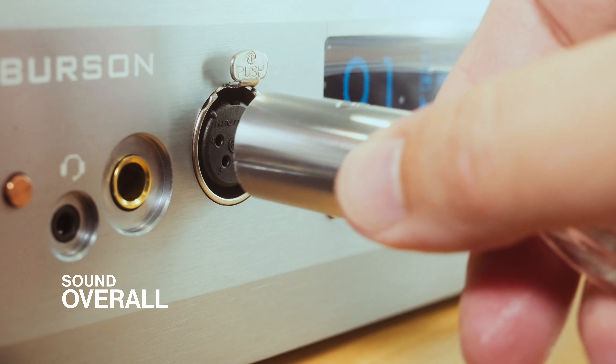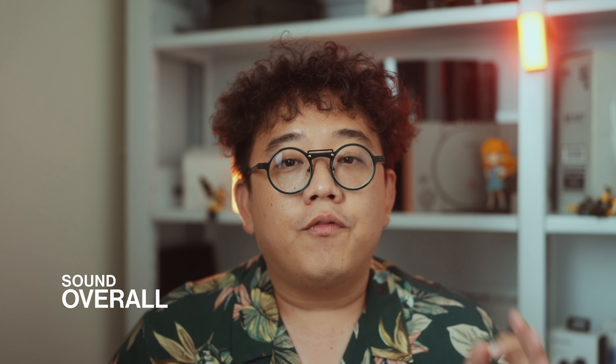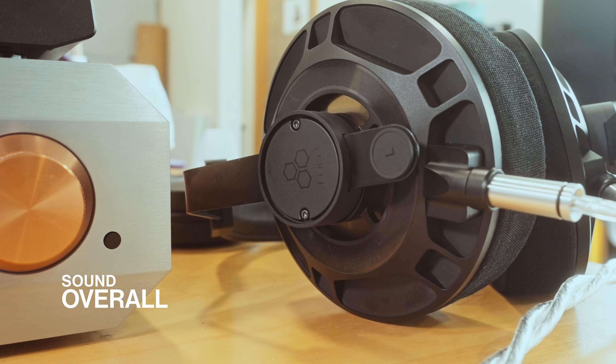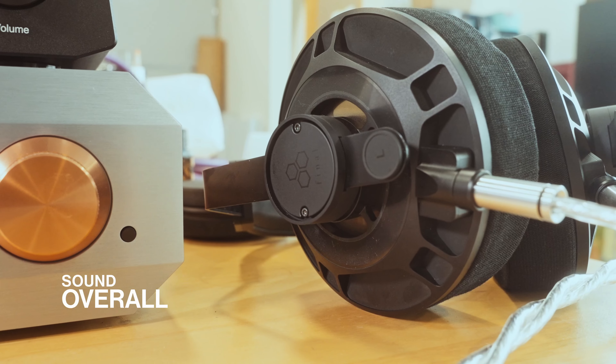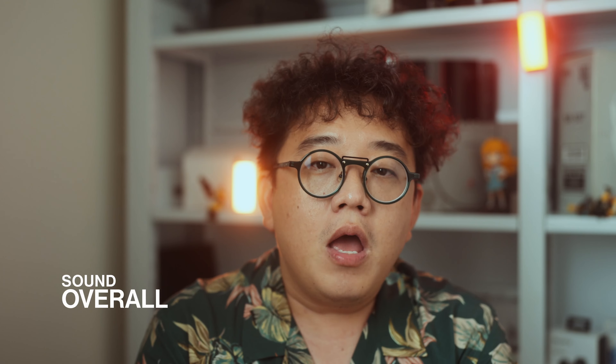Let's talk about sound. The D8000 Pro from Final isn't the most difficult to drive planar headphone out there, but they do benefit vastly from proper amplification. You get a lot more dynamics, control, soundstage, resolution, and nuances when amped properly. Proper amplification here means the headphone has better levels of control and dynamics in terms of tone, rather than it just plainly being loud. A lesser amplifier can certainly turn up the volume of the D8000 Pro, but not in any manner where there is control.